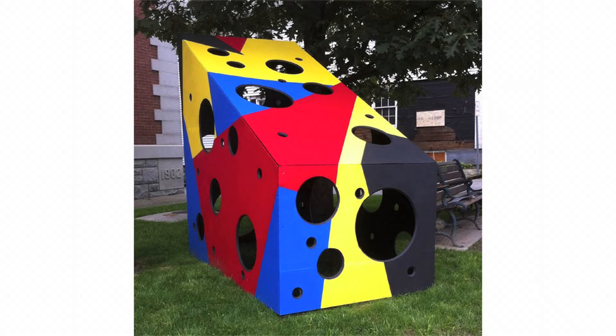This one is from my public art series. It's actually on view right now in front of Burlington Electric — I put it there for the art hop. It's made to be interactive, so I feel really happy when I see people climbing inside and looking out. It really makes the sculpture.